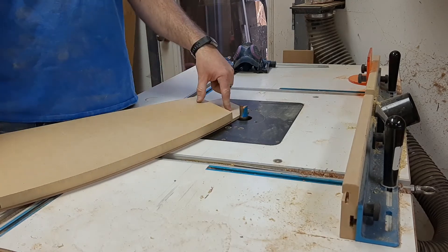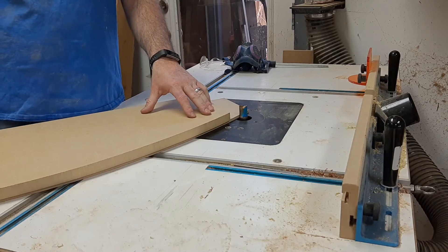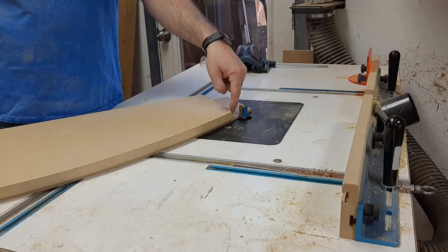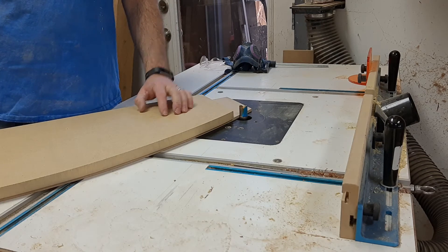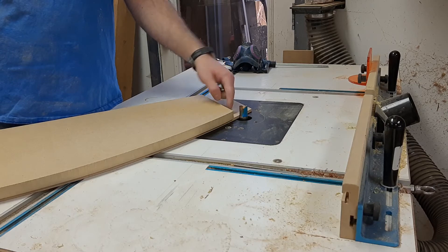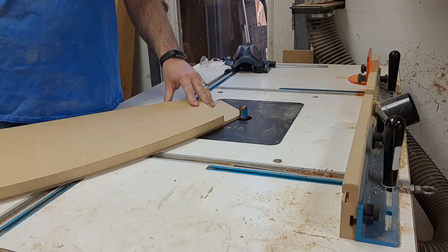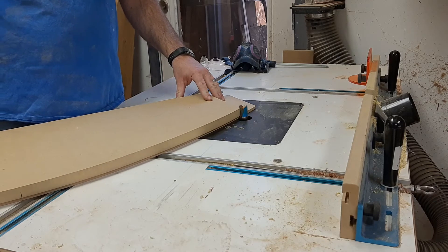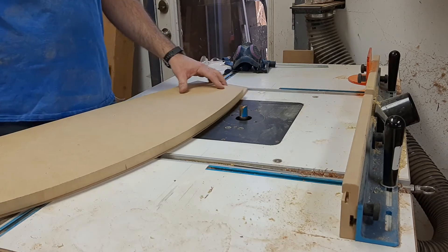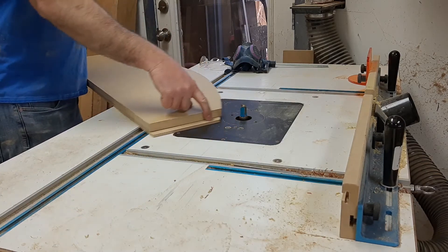If I hadn't made this template longer than the piece I care about, then the cutting edge gets introduced to the material in the same moment that it's riding against the template. So by introducing more section here on the template, I can safely walk this through and introduce the cut that way, and then the same at the end of the cut — you'll be able to ride off on that.